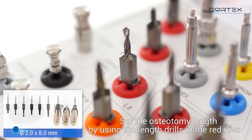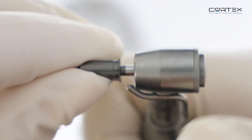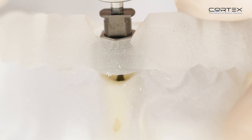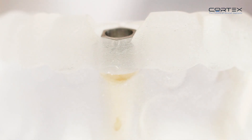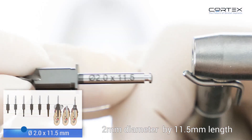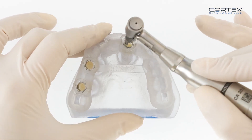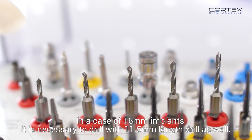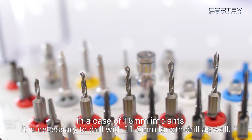Set the osteotomy length by using the length drills in the red row: 2mm diameter by 8mm length, then 2mm diameter by 11.5mm length. In the case of 16mm implants, it is necessary to drill with the 11.5mm length drill as well.